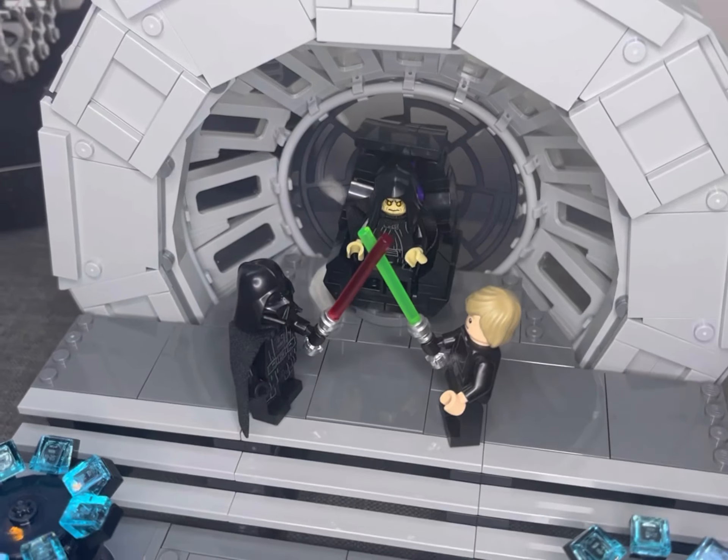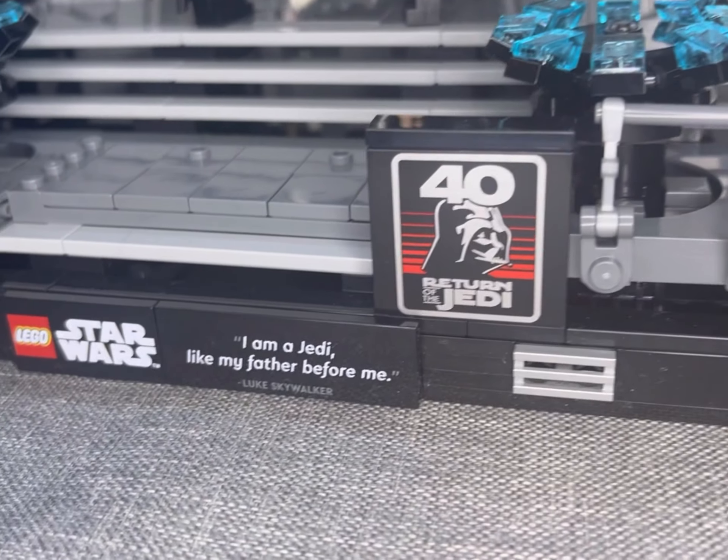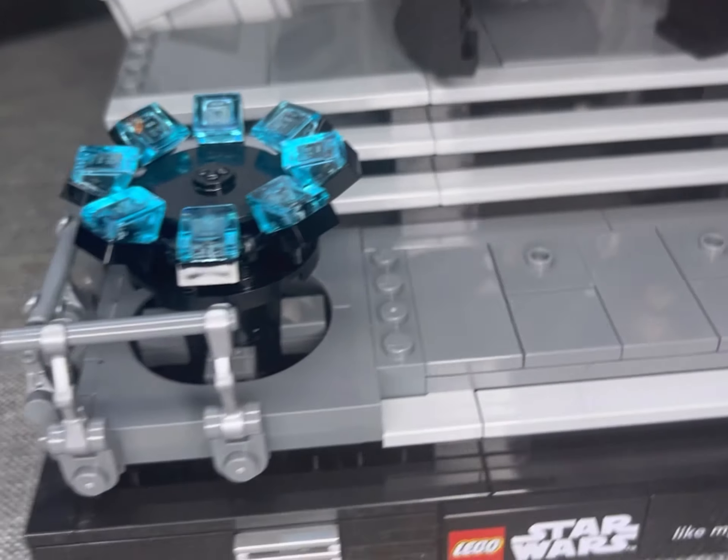That iconic scene of the three of them with the Emperor in his chair. One thing I would absolutely love to see in the coming years from Star Wars LEGO is a diorama on the Invisible Hand with Count Dooku, Anakin, Obi-Wan and Palpatine.